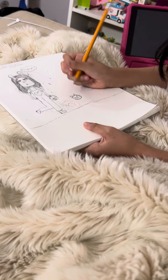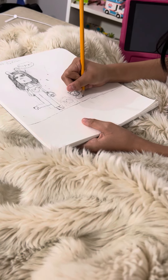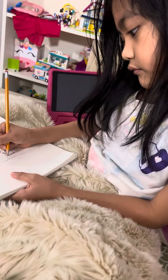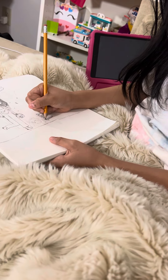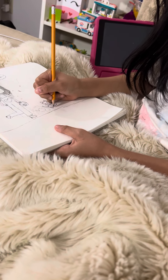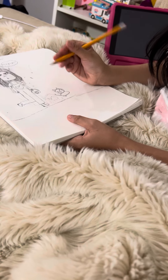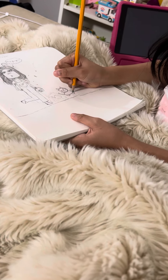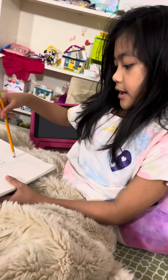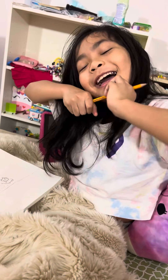And then the body. And then I'm going to add the tail. I'm going to erase that later. But yeah, that's it because I don't want the video to take so long. Goodbye guys.